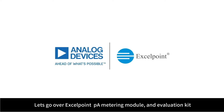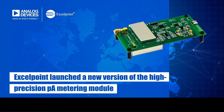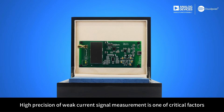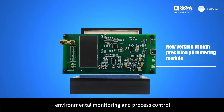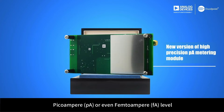Let's go over the ExcelPoint PicoAmpere Metering Module and Evaluation Kit, available for purchase at www.excelchips.com. High precision measurement of weak current signals is one of the critical factors for the performance of various scientific analytic equipment, environmental monitoring, and process control — and it is a great challenge to electronic design engineers, especially when the weak current signal reaches the PicoAmpere or even FemtoAmpere level.